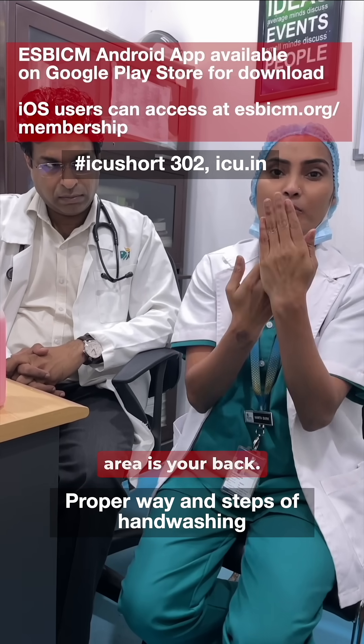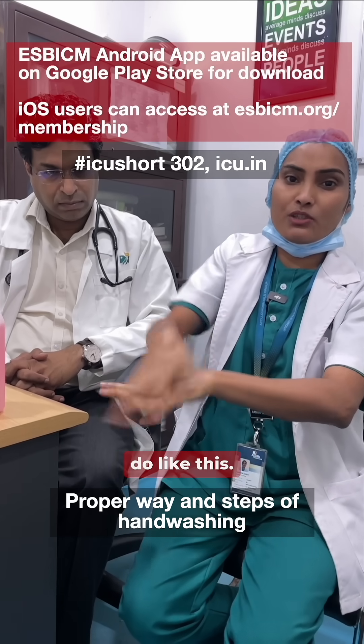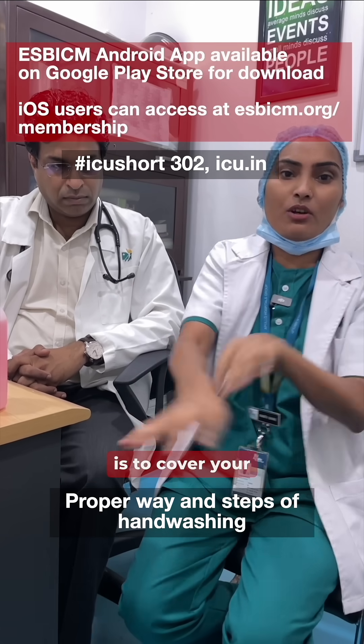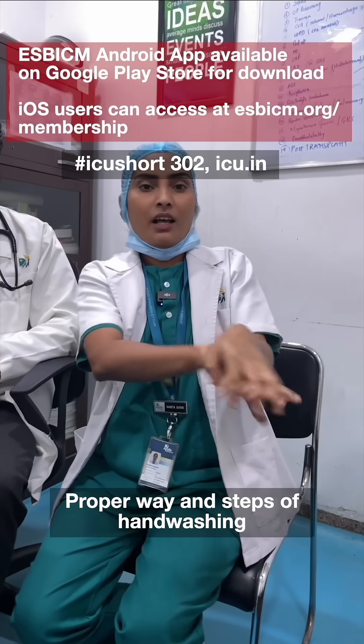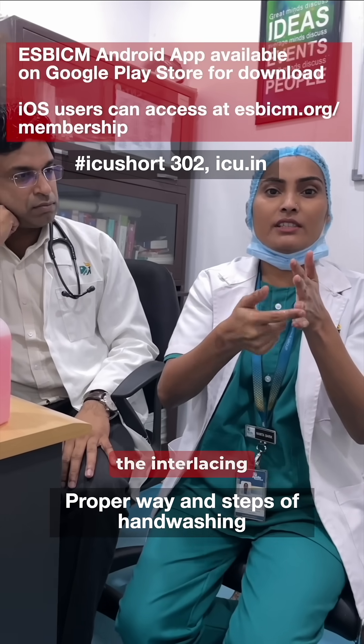The second step is the back of the palm. This whole area is your back, so you have to cover the back of the palm. You don't have to do it this way because you are escaping this area. The best approach is to cover your hands fully.